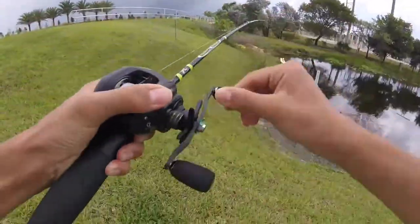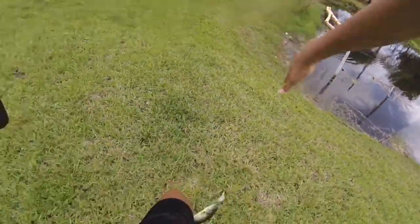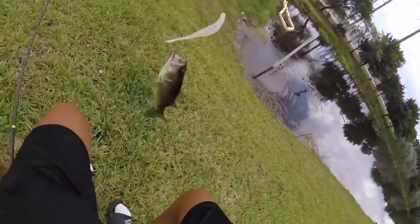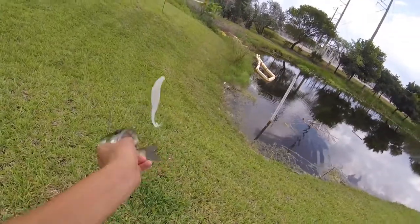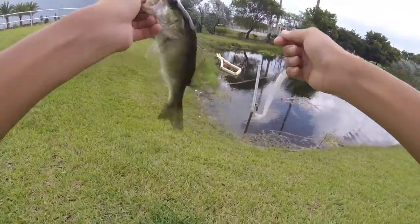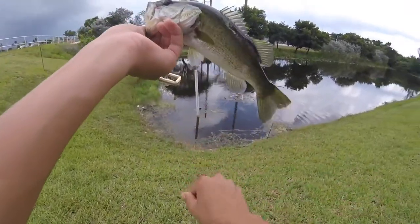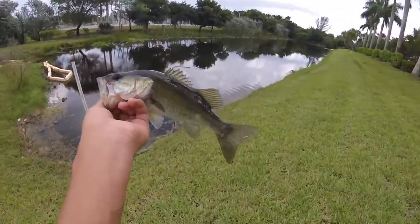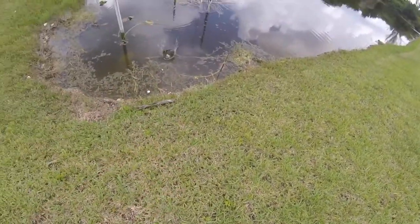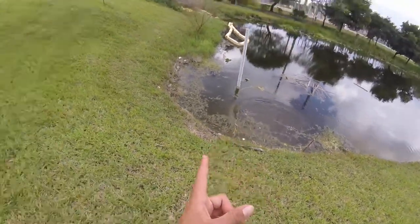Here we go, first fish of the day on the fluke! Just using a little white fluke on the Piss Fun Phantom and this guy crushed it. First fish of the day, let's go! I don't use flukes much but this action is so sick — they just come up and crush it. Quick release, and there he goes. Awesome, that was sick.